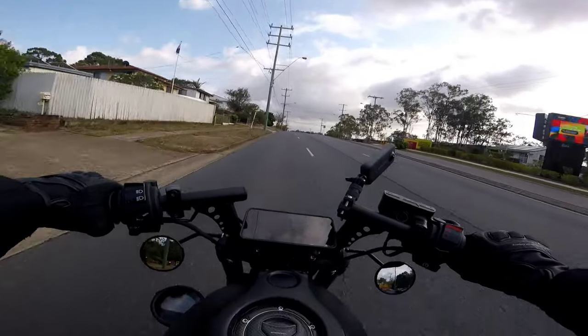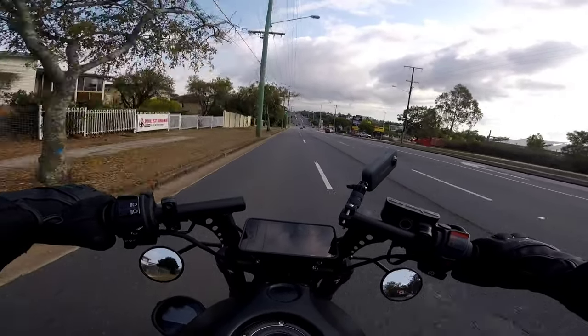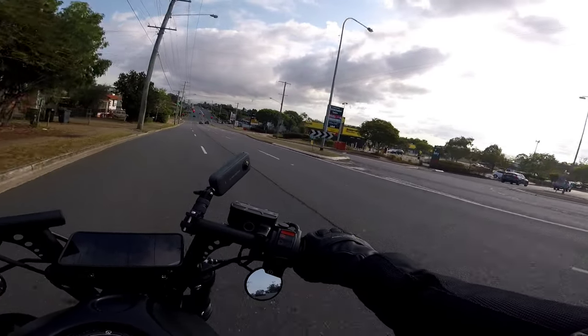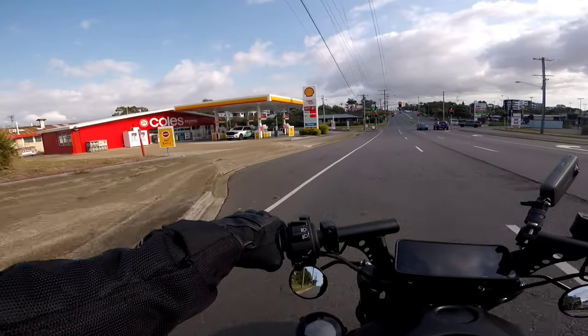I haven't done a video log on this channel for the Rebel for about six parts now when I had a look last night. In the last video I talked about what it was like to ride quickly, and I thought today I could do a quick chat about the new Noi Customs handlebar.